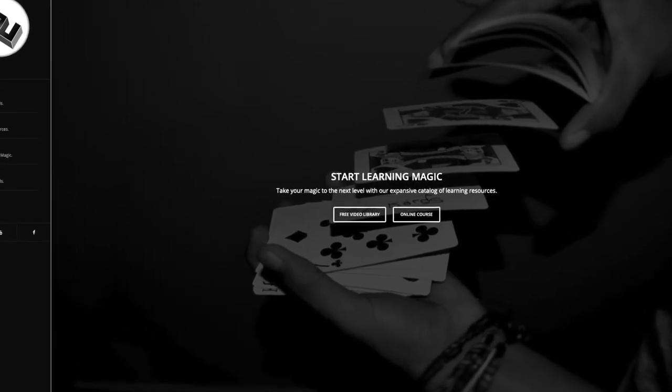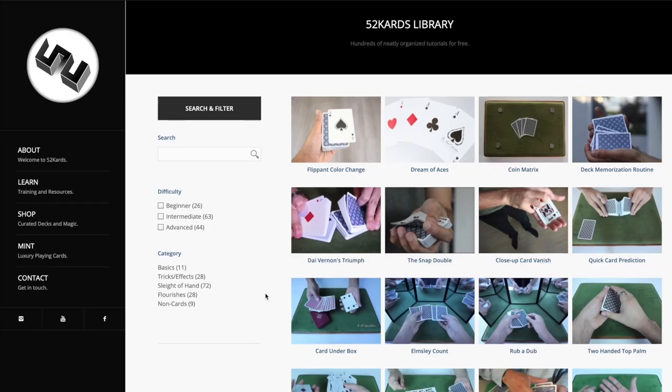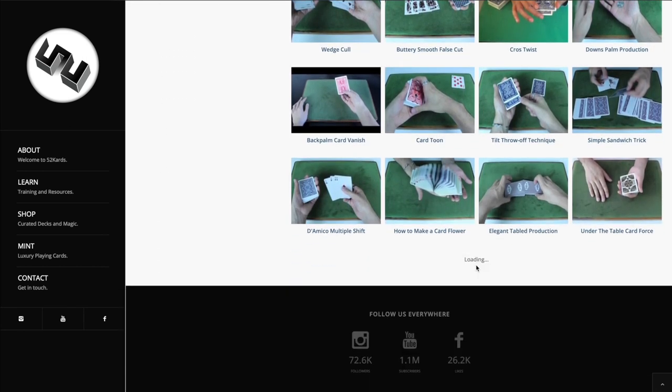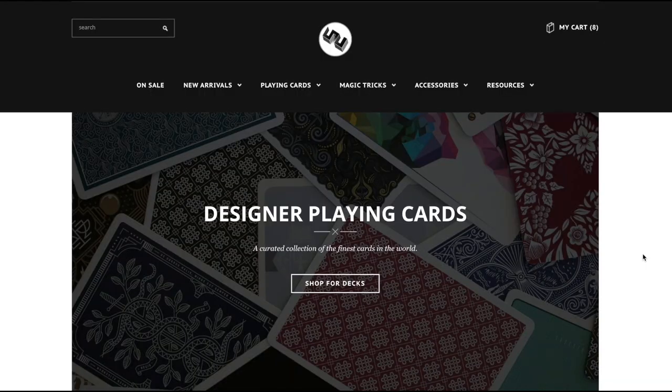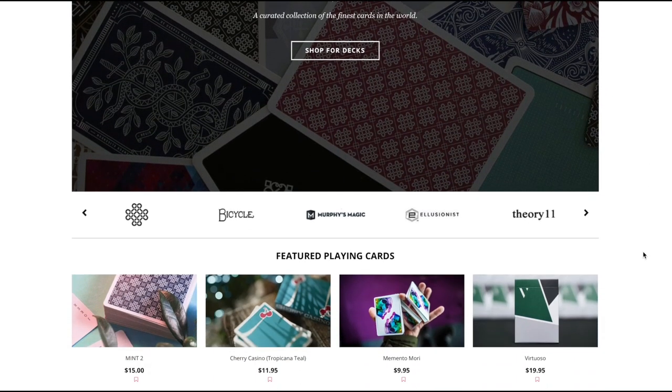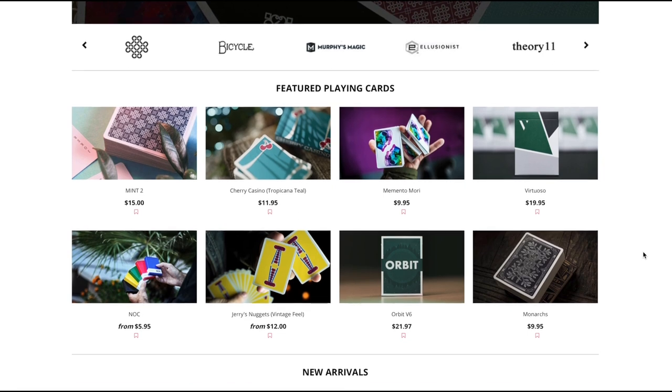This video is brought to you by 52cards.com. If you want to learn more about card magic, visit the website to access a full tutorial library for free with hundreds of more lessons neatly organized by difficulty level and category. You can also check out the shop to find premium designer playing cards from all of the top brands, which are perfect to practice and perform with.